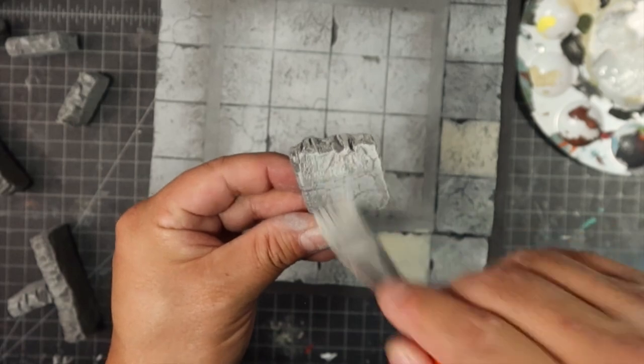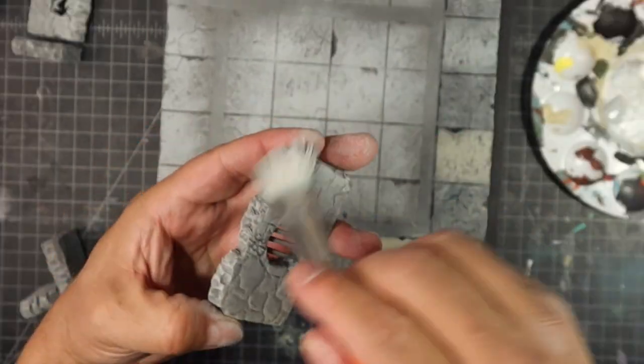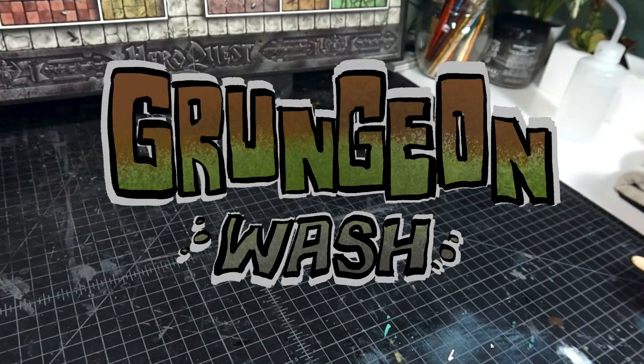Next I'm going to share with you a wash recipe that I learned that's really going to help you to grunge down your dungeon. Let's make some grunge wash.